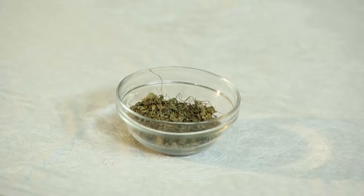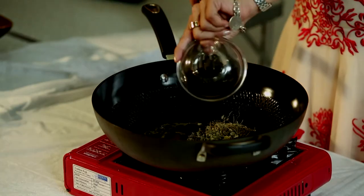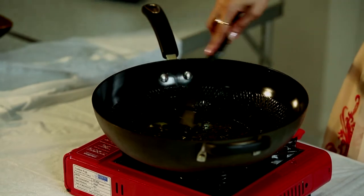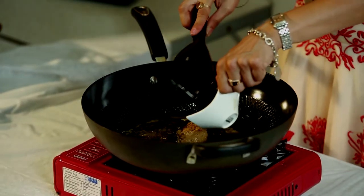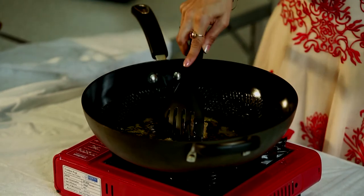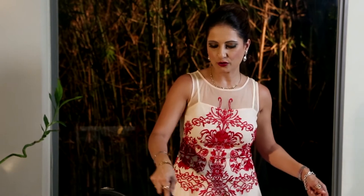You can hear the oil crackling, asking for the kasuri methi. In goes the kasuri methi, and now we have to work really fast. I'm also going to put in my ginger garlic paste and allow the methi and the ginger garlic to nicely brown up. Just use the back of your spatula to allow the ginger garlic paste to spread through the oil.